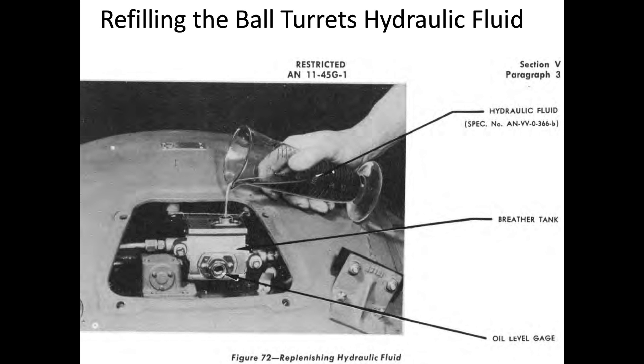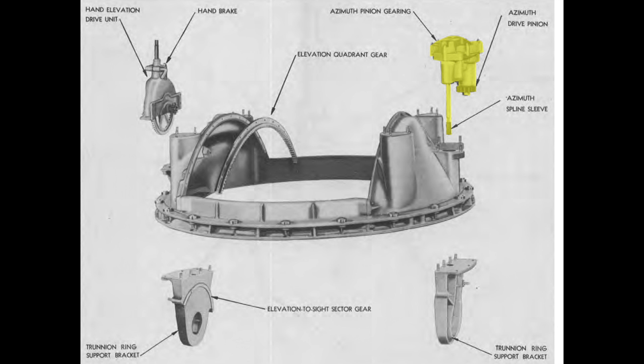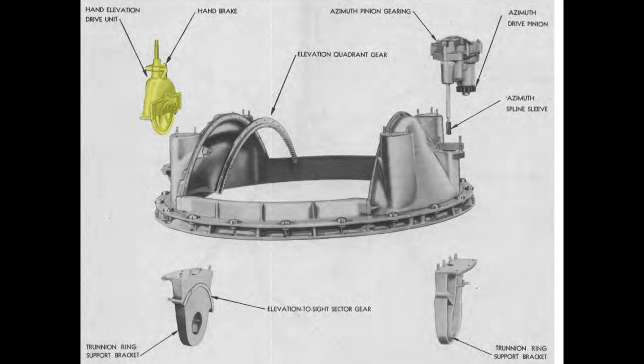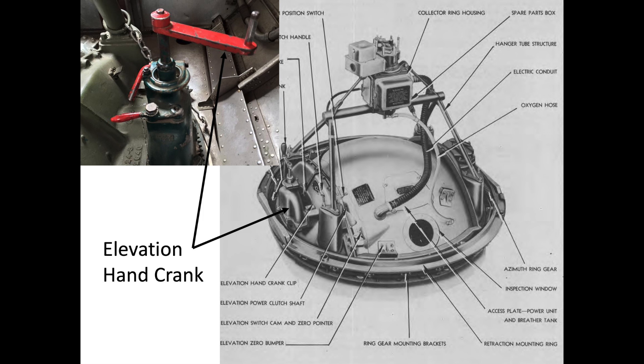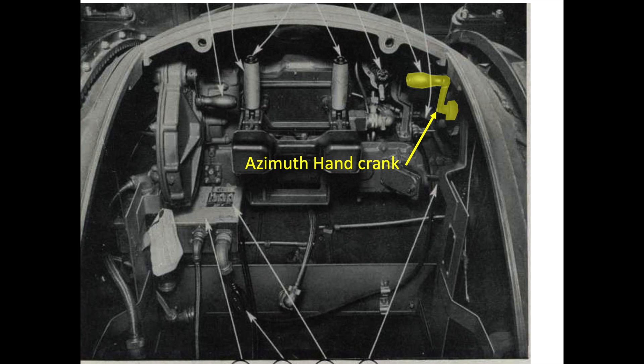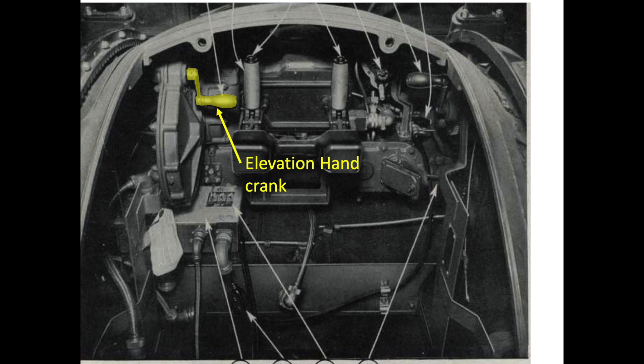The ball turret is powered by its own self-contained hydraulic unit. The turret spins in azimuth when the pinion gear meshes with the fuselage's circular ring gear. The turret guns are elevated by the elevation pinion gear meshing with a fixed elevation rack gear. The turret also has manual hand cranks both inside and outside the ball — if experiencing a power failure, the gunner can manually rotate and or elevate the guns.